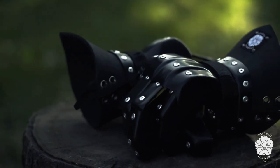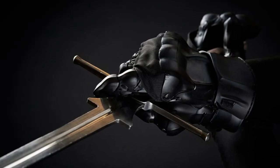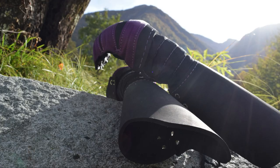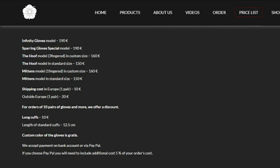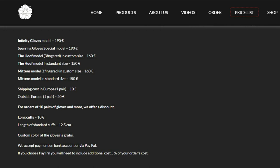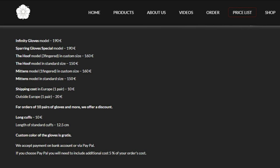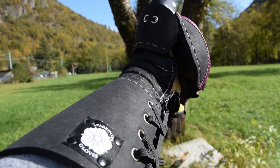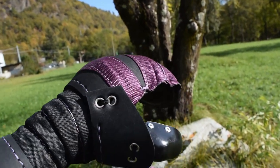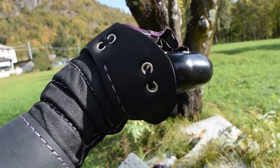Even though in this period we are seeing new gloves arise — sometimes very good ones like the pro gauntlets — the Sparring Gloves mittens is still a very good product. It comes at a price of 150 euros for the standard model and 160 euros for the custom, so in my opinion these gloves come with a reasonable price, good protection, and good durability.